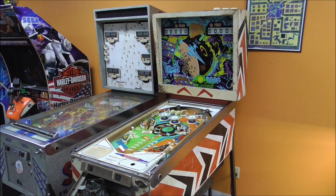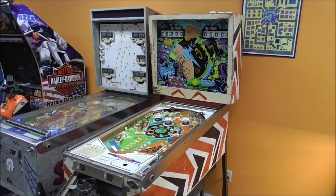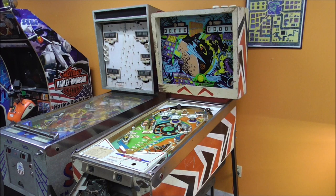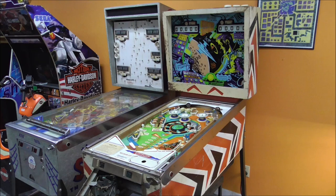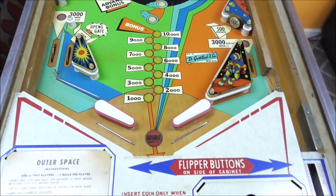Ladies and gentlemen, this is Joe's Classic Video Games back with another cool pinball repair video. A customer brought us this old pinball machine that he said belonged to his grandmother. It's an early 70s Gottlieb Outer Space pinball machine - this is the two-player version. I think there's a four-player version as well, and we actually had one of these many years ago, but this is not the same one.